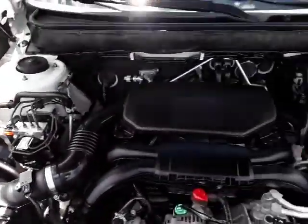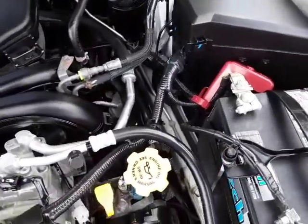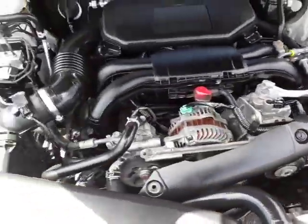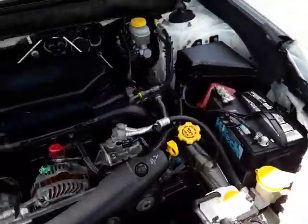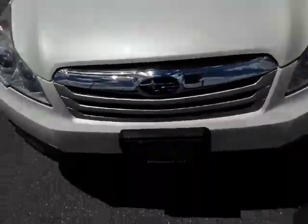Under the hood, of course it's a four-cylinder, 2.5 liter — been a very good engine for Subaru. This car and its mileage are in great shape.